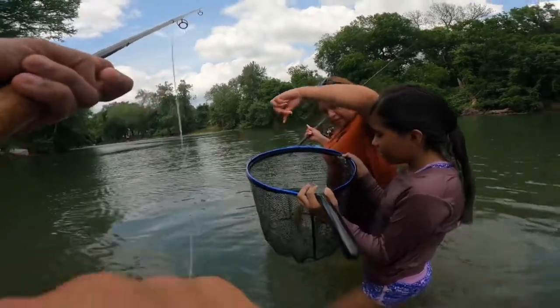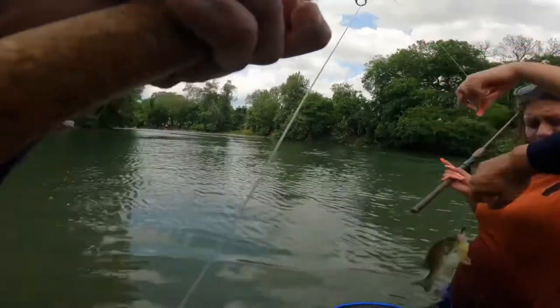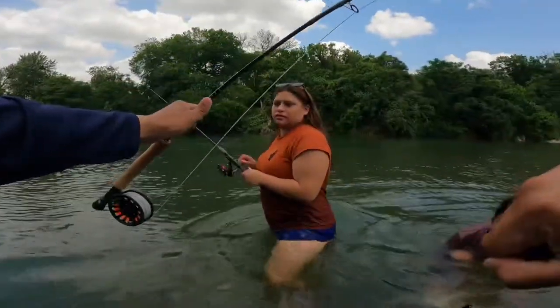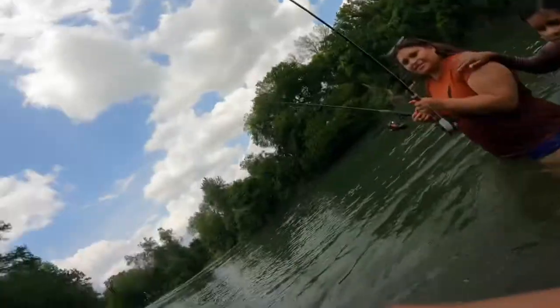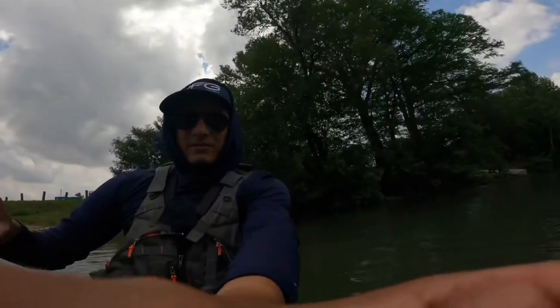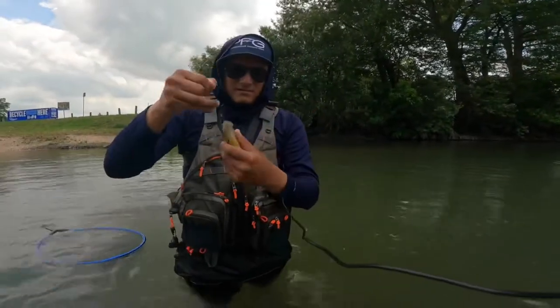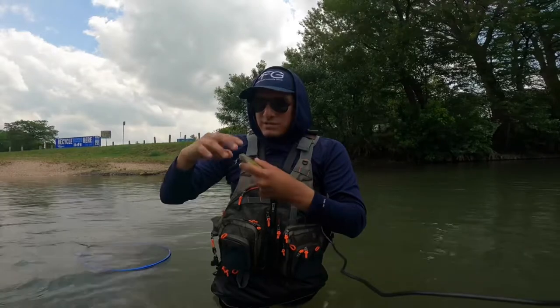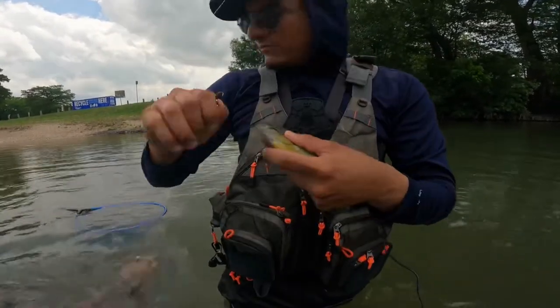Yeah, take out the hook if you can. Damn, that's very big. Watch out babe, don't do that — you're hurting them. Can you hold on to my rod real quick? Look, can you record me? I have one — can you record me? Just like that, glossy. Oh nice.